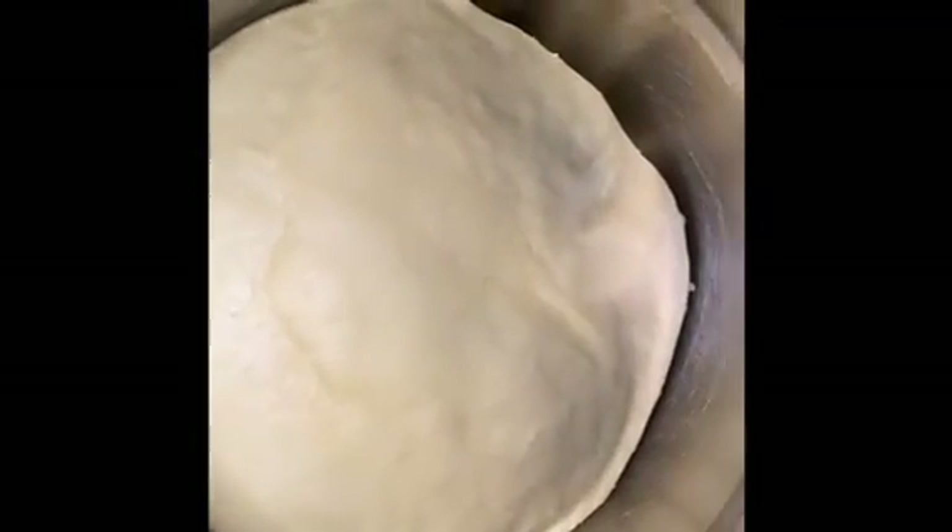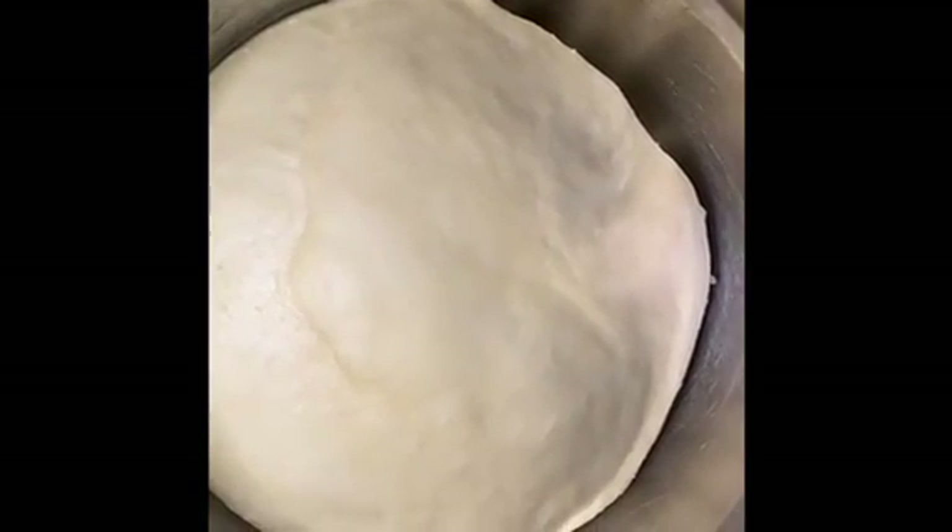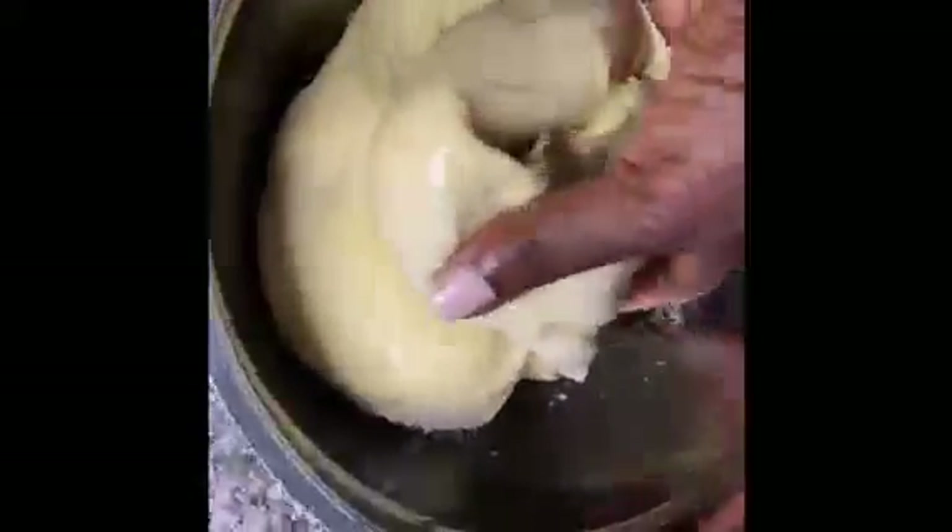The dough has risen nicely. According to the recipe, we're going to take it out and knead it again for 10 minutes, so I'm going to do that and I'll be right back.